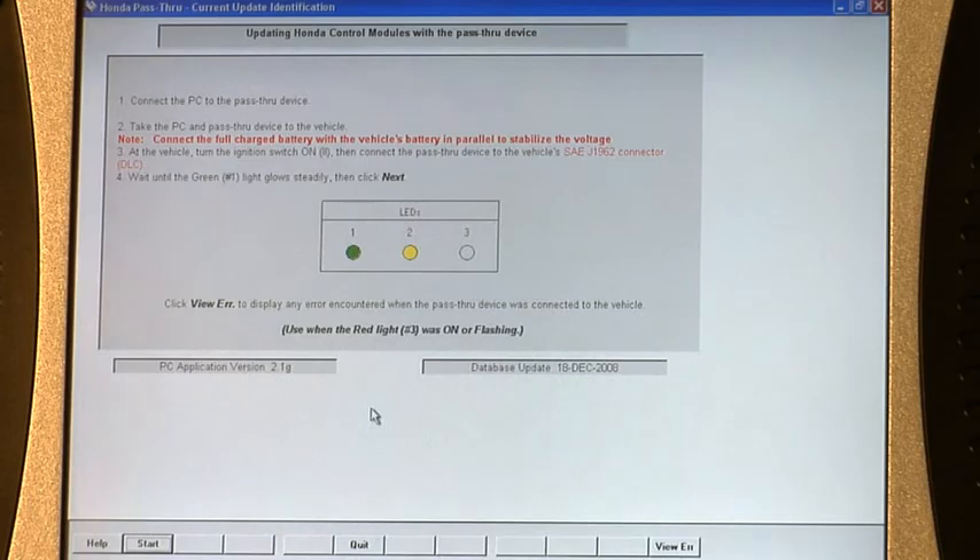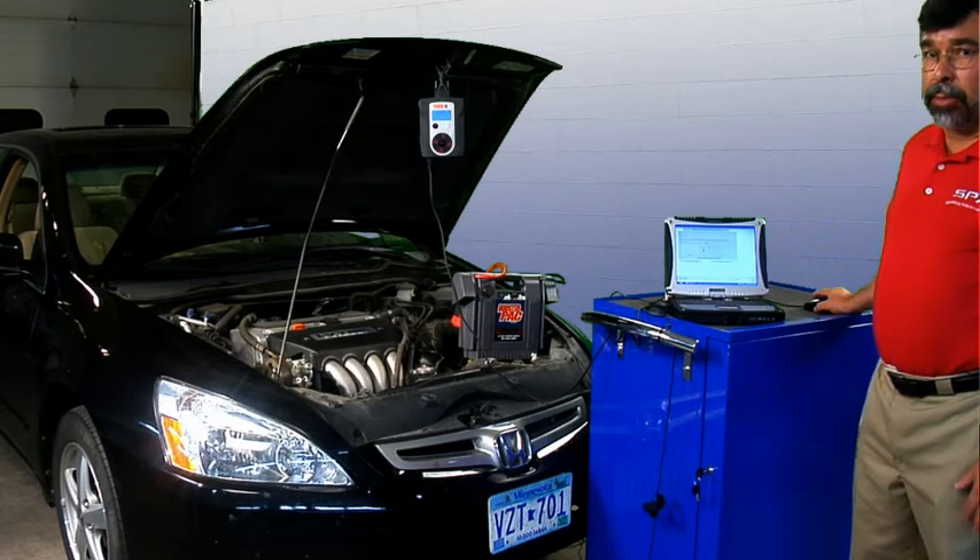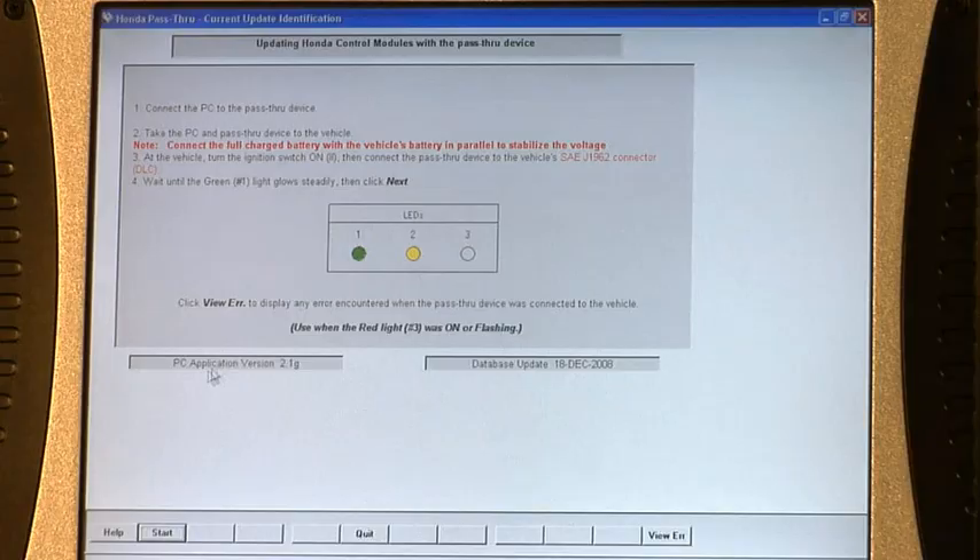Once we are ready, you'll notice that we have some flashing lights. To start the test, it's always telling you to hook up the VCI and hook up the battery booster pack. Now we're going to go ahead and press the start button. You'll notice the green light is flashing, and once the green light goes solid, we'll then be able to click the next button. In a few seconds, the light will go from flashing to solid green, and we'll click next.